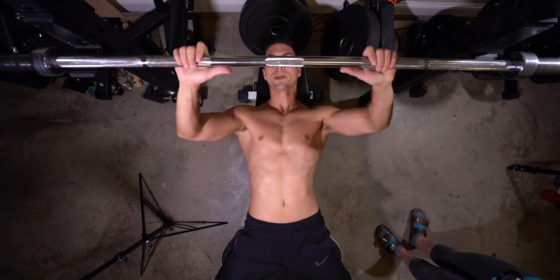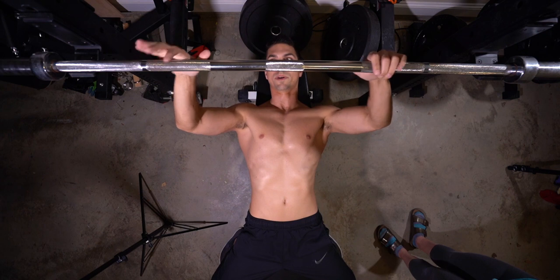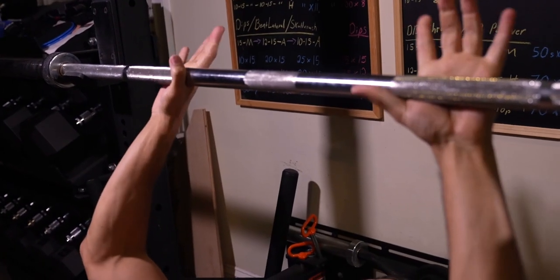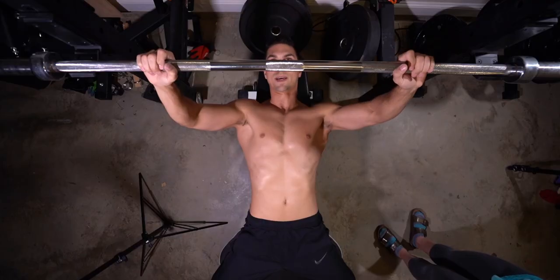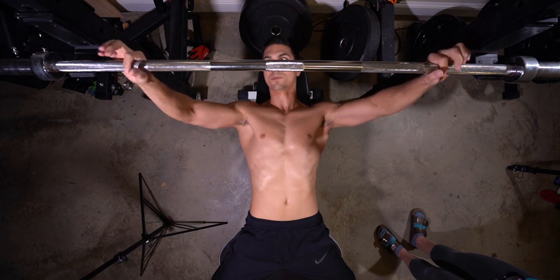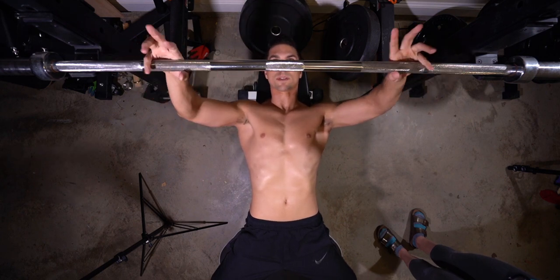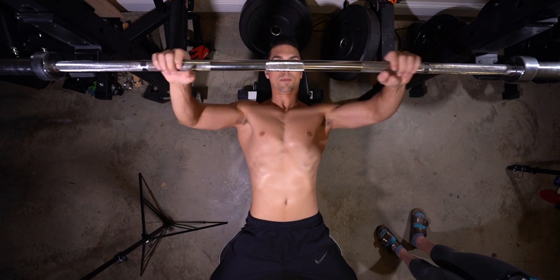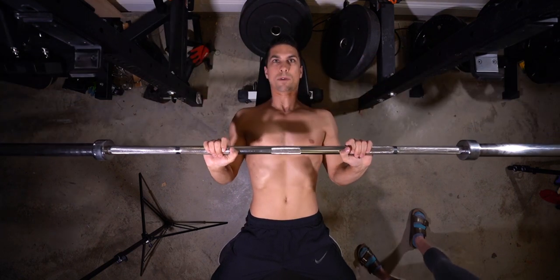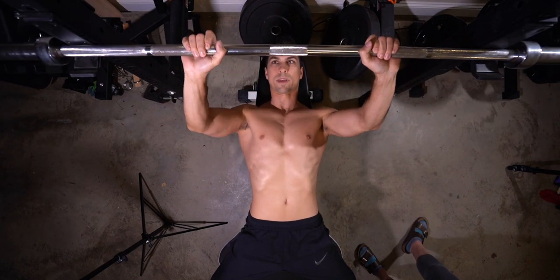Now let's lay down to see how this will look. As we're putting our hands on here — depending on the kind of bar you're using — you've got the knurling here. You can put your hands anywhere from there to the outside of it. Once you go outside of those areas, the smooth part, that's more of a wide grip. I usually favor more towards the outside with my pinkies. But if you have your hands really close, your arms are going to be close and you're doing a lot more triceps.